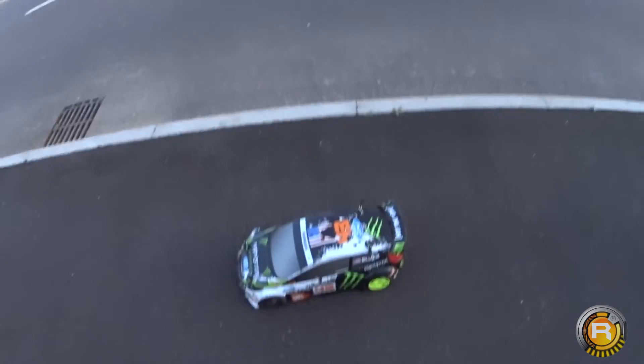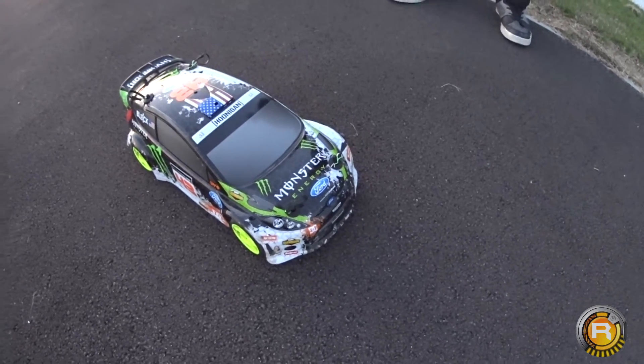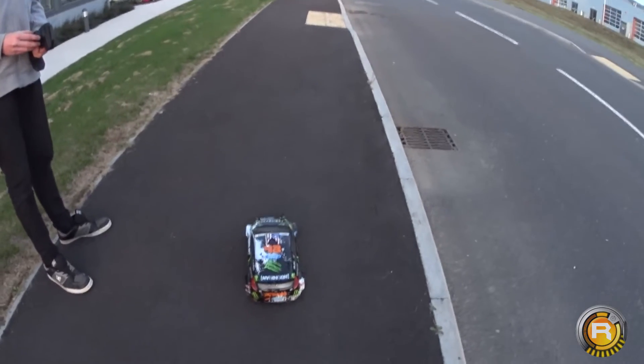I'm just setting up both cameras again. That was the security, I think. Yeah, okay, let's try again.